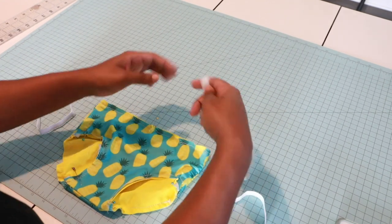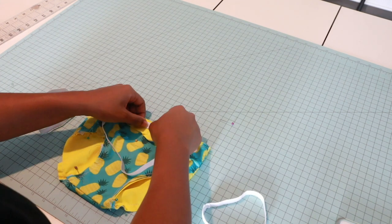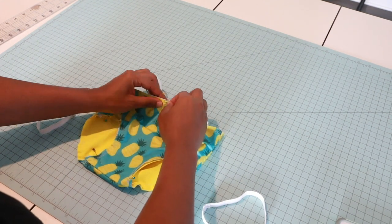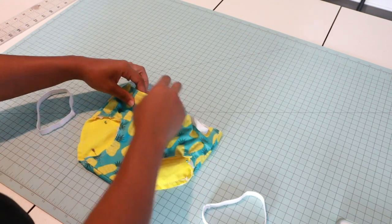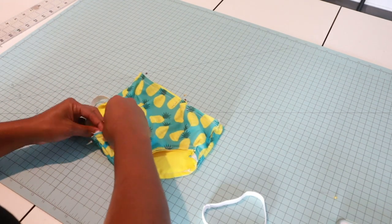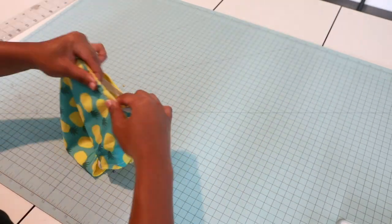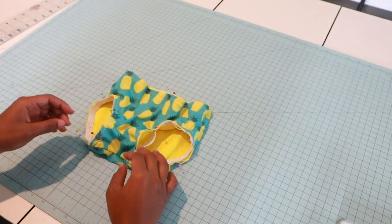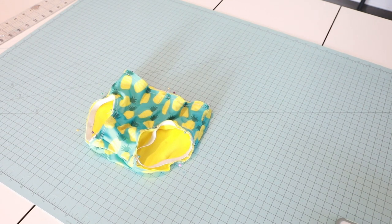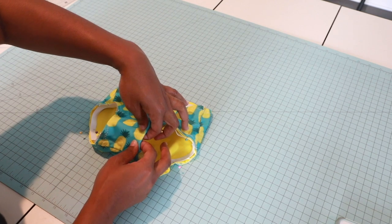Starting with the back — pin the back here. This is my front because I have it marked, and then my side. It may look a little wonky but it's supposed to look like this. Take this to the sewing machine and we're going to do a zigzag stitch, slightly stretching to get the elastic on. After the first zigzag stitch, we'll fold it under and finish it off.